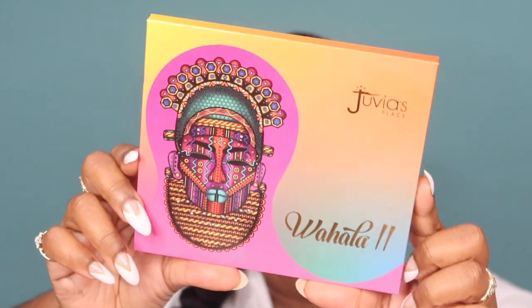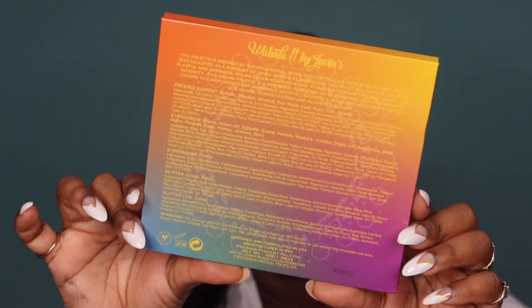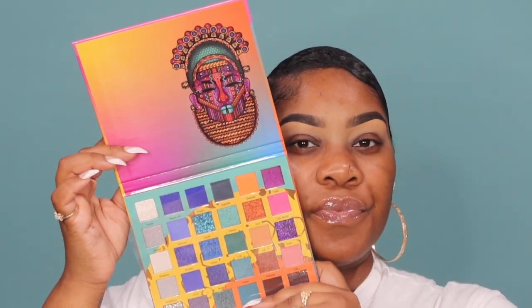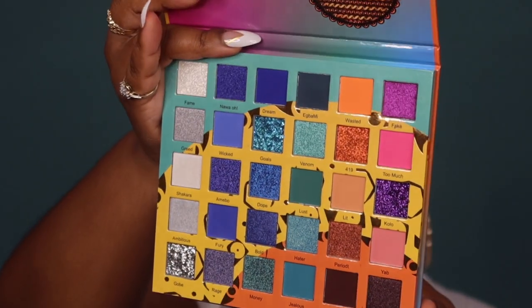Juvia's Place has started this new thing where they put tape on the outside of your product so nobody gets into it. It comes out like all the other palettes — this is the box on the outside with bubble wrap as usual. Pull that off, this is the actual palette. When you open it up, it has the film as usual — we keep these to the side. This is the actual color scheme inside the palette.